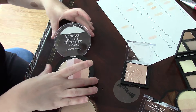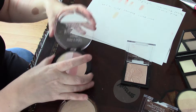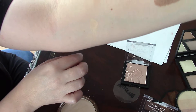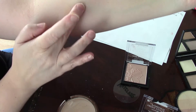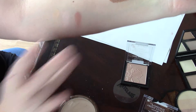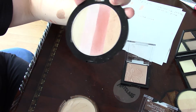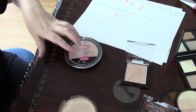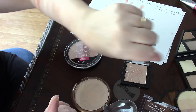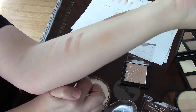Next is the Wet n Wild Mega Glow Illuminating palette, which has four colors. Starting with the lightest, then the pink — which is actually the only clear pink of all the highlighters — this one is more of a red-brown, and then the last one. The final swatch is the bronzer from Color Icon, which isn't dark enough to be a real bronzer but works as a very light highlighter because of its satin finish.